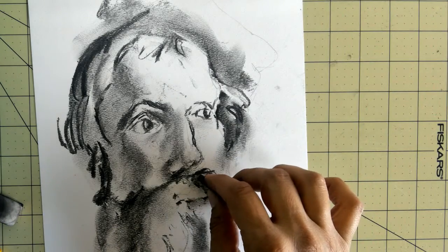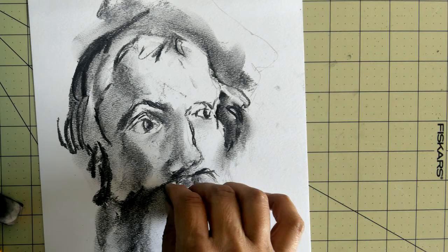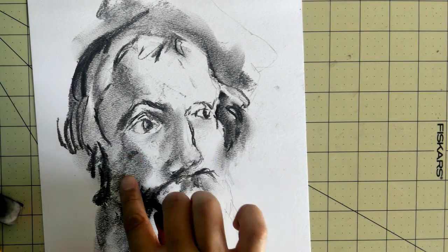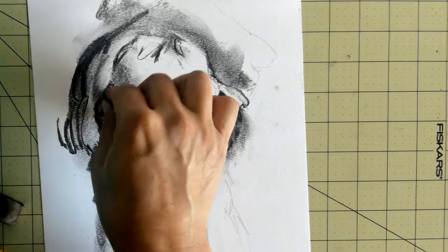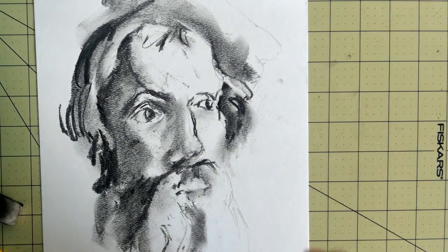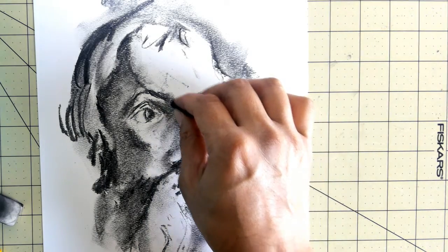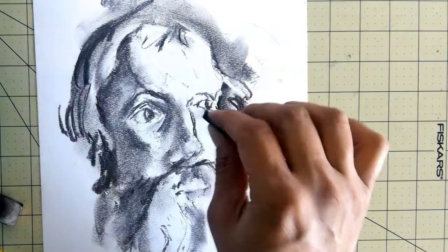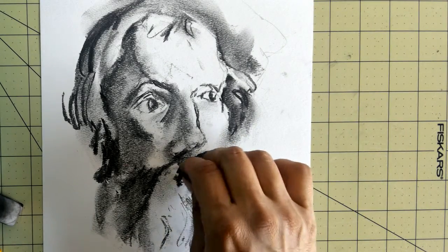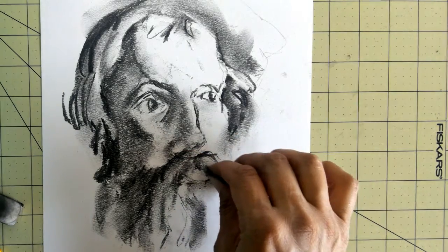I always tell my students not to draw or shade every single strand of hair because that's going to be pointless. Get the basic idea of it, get the impression of it, get the basic shapes of it, and it'll do well. So now I got that part, just about to get his forehead, kind of going through there a little bit.